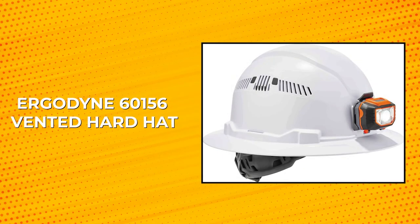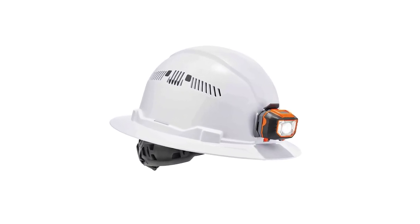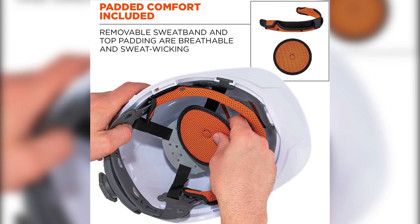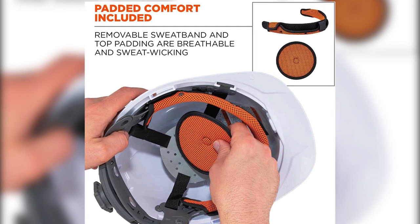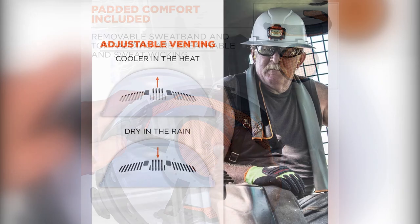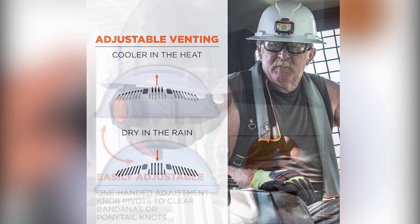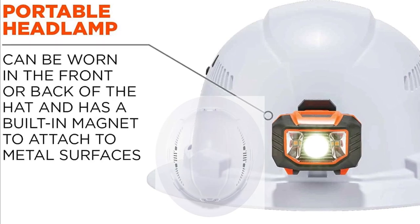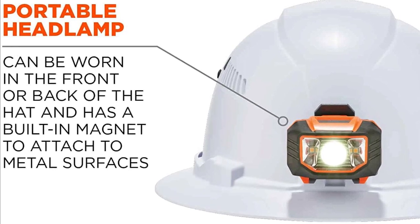Ergodyne 60156 Vented Hardhat. The Ergodyne 60156 Vented Hardhat is a premium PPE designed for comfort and protection on the job. With a breathable polyester construction, it features a removable sweatband and top padding made from sweat-wicking and odor-resistant materials. The hardhat has an adjustable venting system for cool comfort in hot environments and an easy one-handed adjustment knob for a custom fit. It also includes integrated headlamp slots and a full brim for 360-degree protection from the elements.